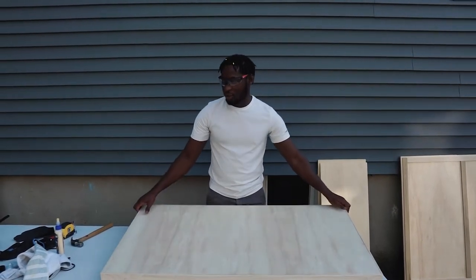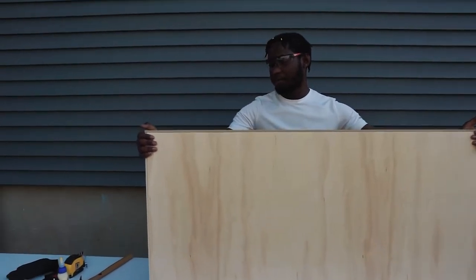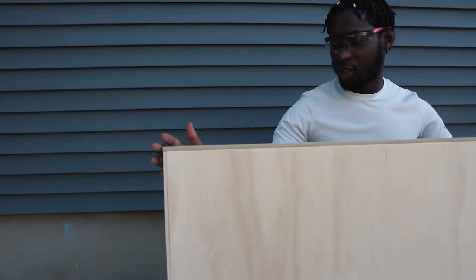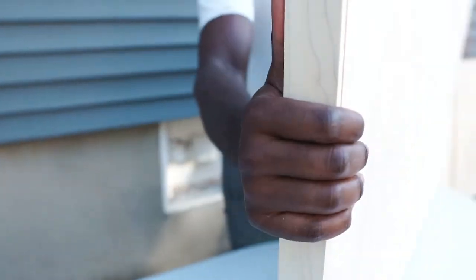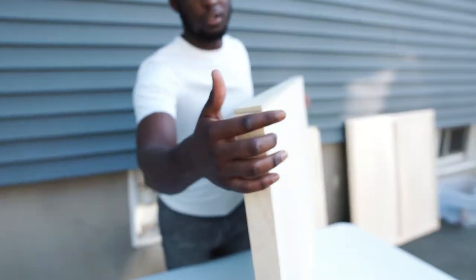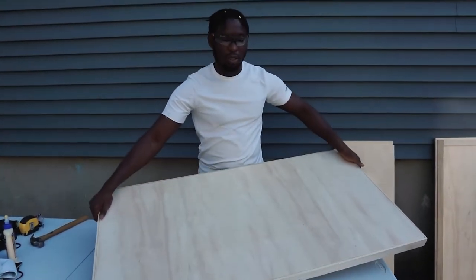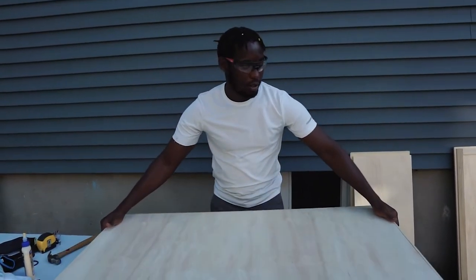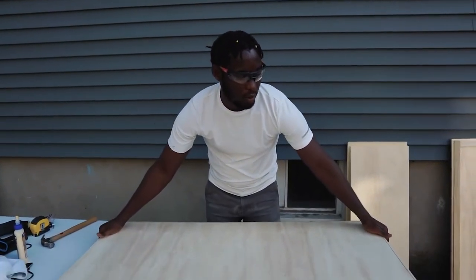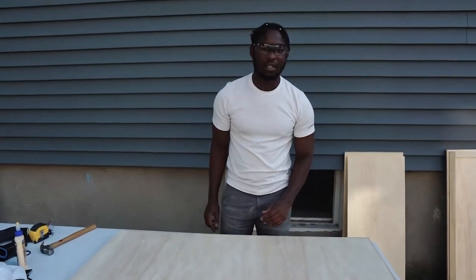We are done setting up our countertop. This one really came out nicely. We put trimming on the edge of the plywood, so it's going to make it look thicker than it actually is. You can see there's a little bit of a gap in here, but because of the way we put the trimming it's making it look thicker than it is. This is what we're going to be placing on top of the front panel and side panels to give us our countertop. Let's test it out.